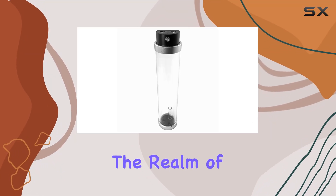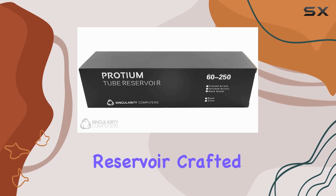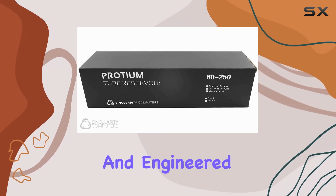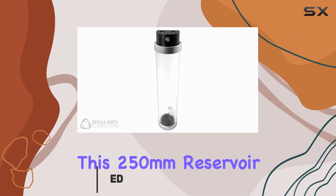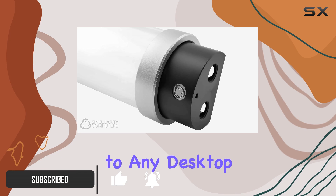Today, we're diving into the realm of top-tier cooling solutions with the Singularity Computer's Protium Reservoir. Crafted with precision and engineered for performance, this 250mm reservoir boasts a stunning silver acetal design that adds a touch of elegance to any desktop setup.